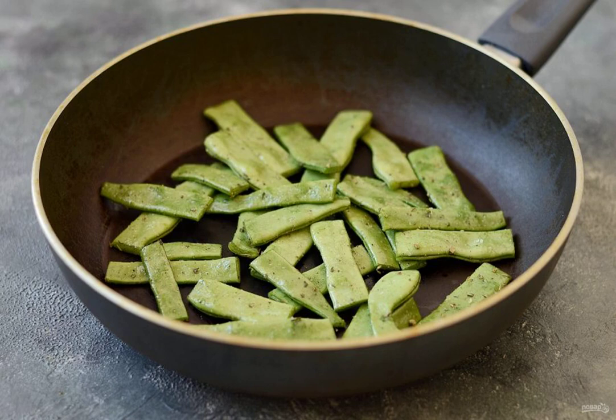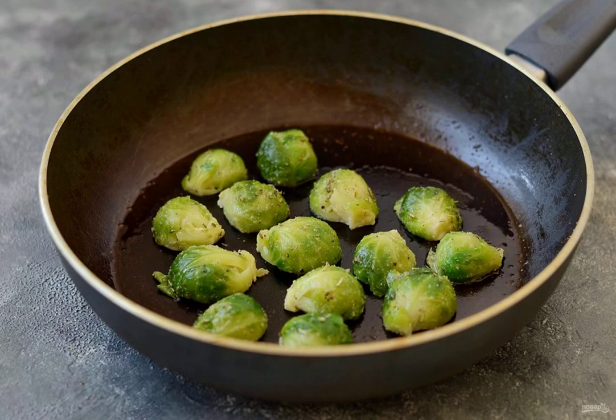Fry in a small amount of oil in a frying pan for 5 minutes. Cut the Brussels sprouts in half. Season with pepper, dried garlic and salt. Fry for 4-5 minutes, cut side down until golden brown.